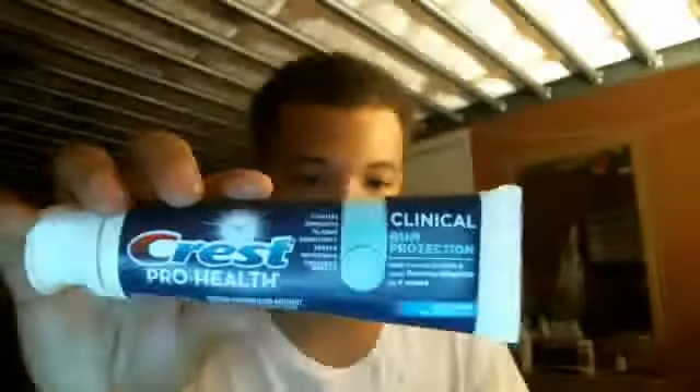Crest ProHealth, and this is pretty good for your teeth, so you brush your teeth — this is for helping gum protection and stuff like that, so basically that's about it.